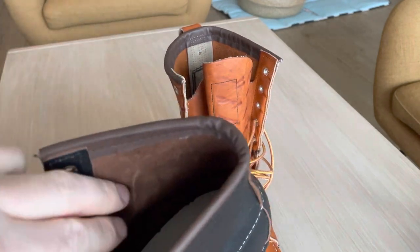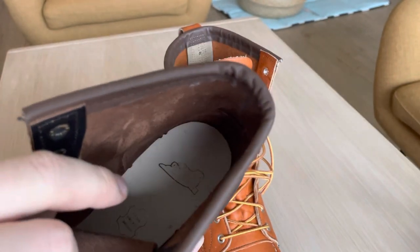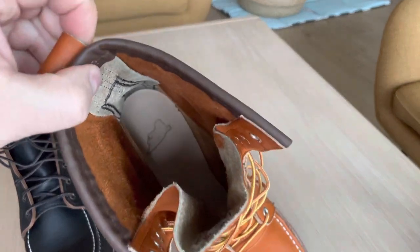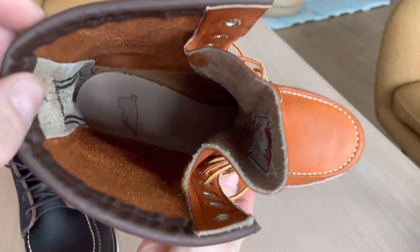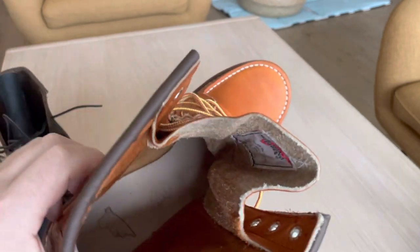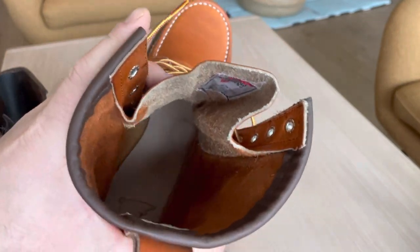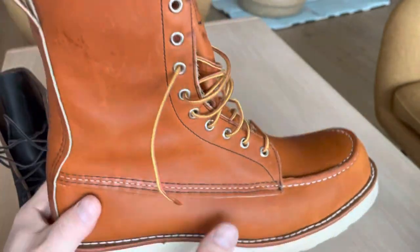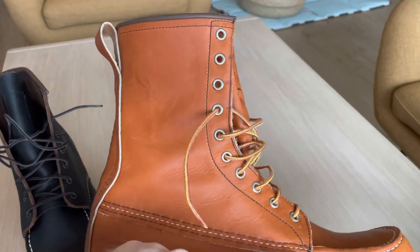When you take a look inside this boot, it's just one layer of leather here. But in the 8-inch boot, you can see it's actually a double layer of leather inside. You can see these ends here, and that goes all the way — all this portion here is a double layer of leather inside the boot. It's really comfortable because your foot is down in this area and the double layer goes all the way up.